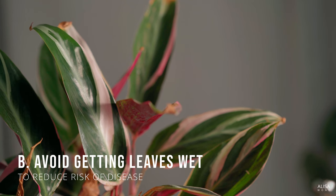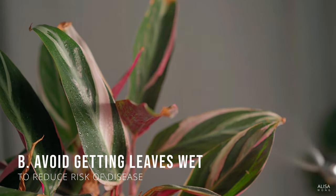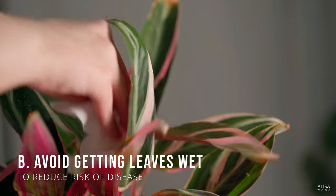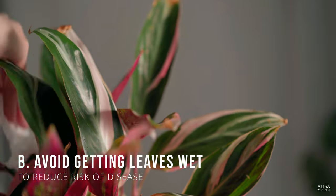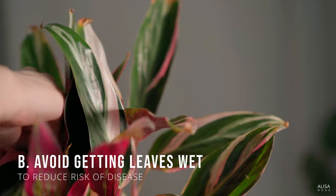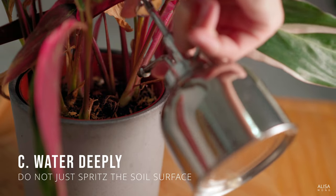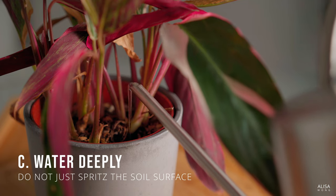Avoid showering the leaves of your plant when watering, unless you absolutely have to. You might wonder, don't plants get rained on in the wild? Well, yes, but it's a case of survival of the fittest out there. Do not spritz just the surface of the soil — water deeply so that moisture reaches the roots throughout the pot.